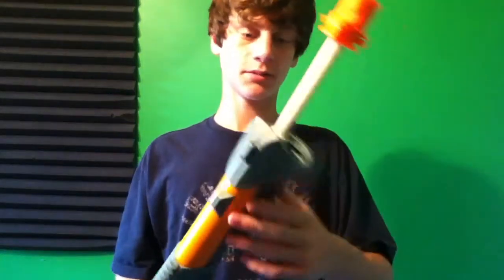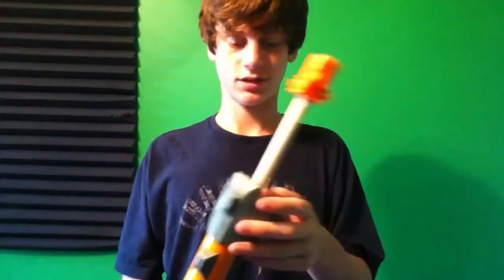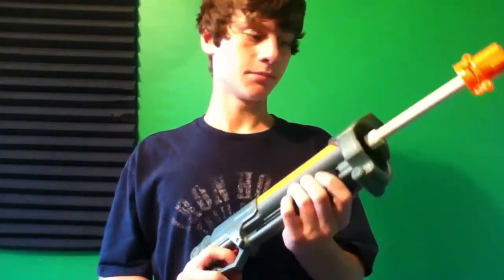Hey guys, so I am now showing you a mod of my Airzone Triple Shot, Lanyard Quad Shot — whatever you want to call it, it's the same thing, just different brands. Here's my mod for it.